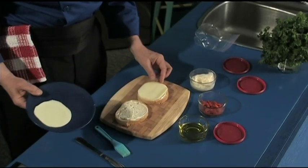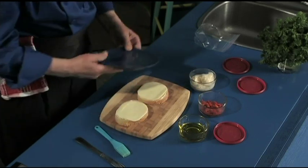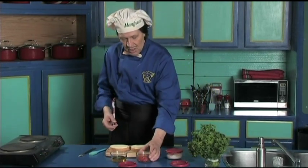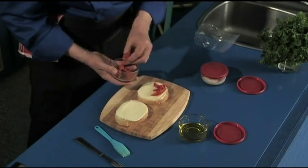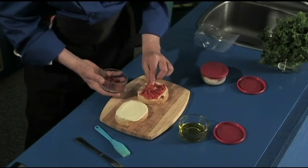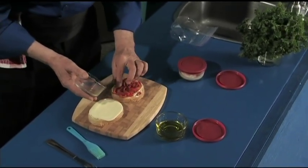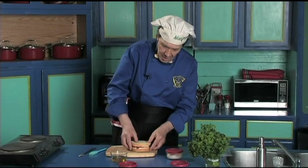Now we have two pieces of provolone cheese. Take one piece and put it on one side — oh, look how perfect it sits on the bread. There's the other one. The rest of the cheese is ready to go back in the fridge, along with the mayonnaise. Now we take a little bit of the red pepper and put them on. The amount that you put on is up to you — we're going to put it all. These are the leftovers that we found in the fridge. Put the top slice over it just like that.